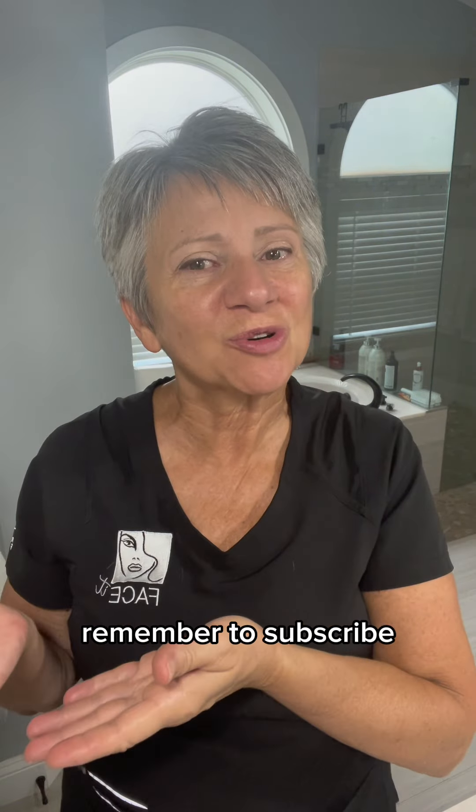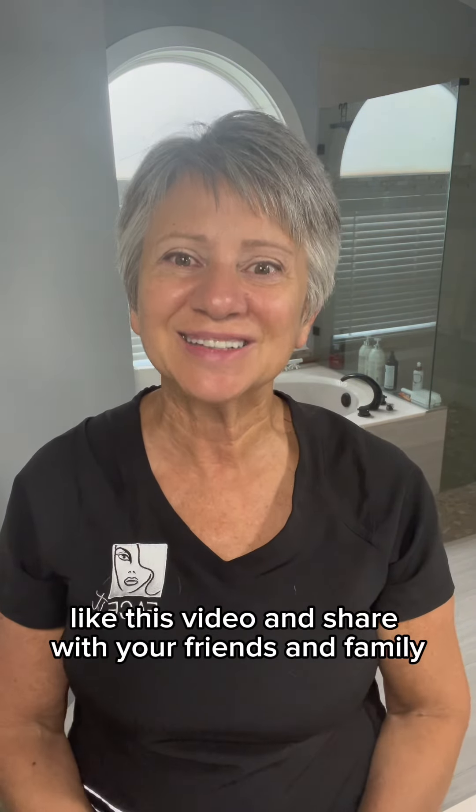Remember to subscribe, like this video, and share it with your friends and family.